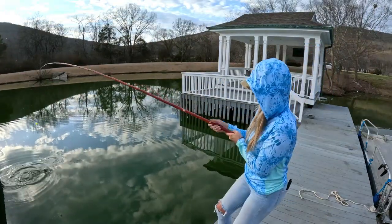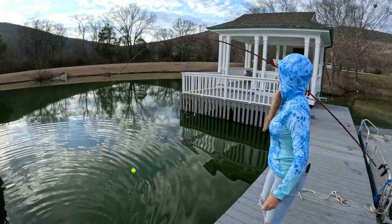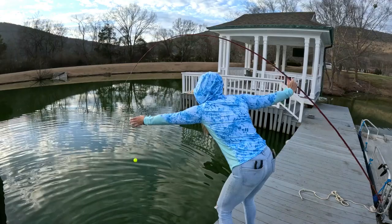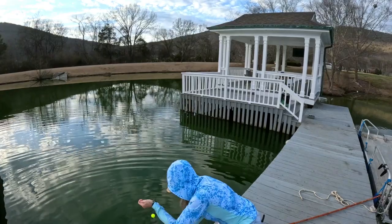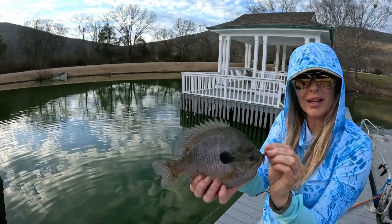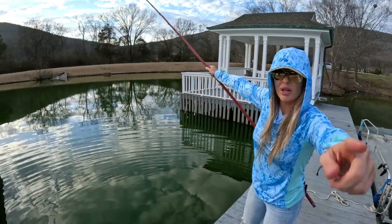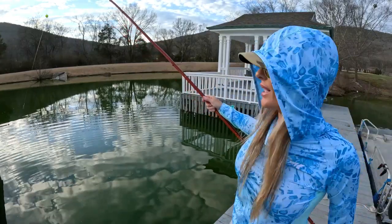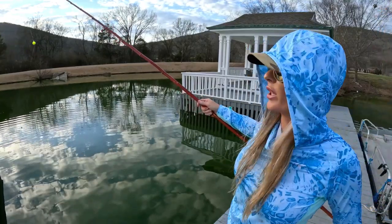Oh my gosh, this is insane! Look at the cane pole — this is a giant bluegill! Oh my goodness. Beautiful — not a bad cane pole fish at all. Alright guys, me and my 17-foot cane pole here, we're gonna call it a wrap for today. Thanks for watching — please smash that subscribe button, leave me questions and comments, I might just come on here and answer them for you. See ya!